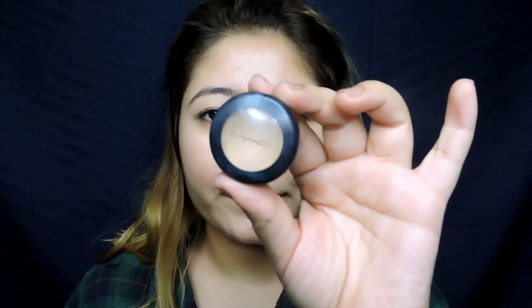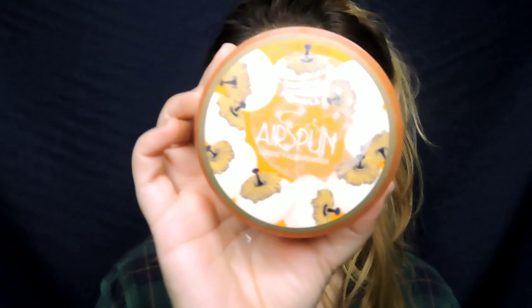Starting off, you want to prep your eyes well and use any concealer that you have and just apply it all over your lids and blend in well. After applying the concealer, I'm taking a loose powder and just setting the whole of my eyelids.